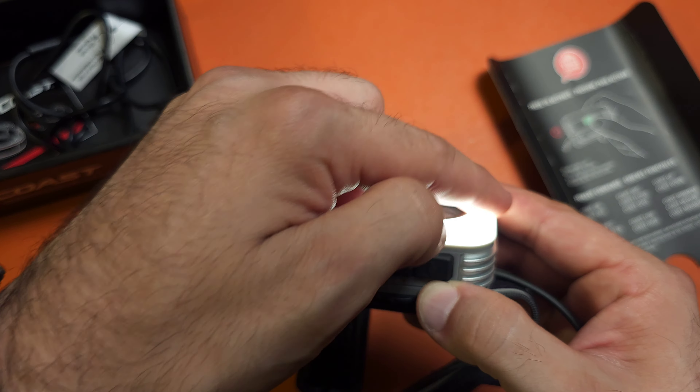Then it gets even better. You see this button on the bottom? Click that little button, and now we get to have a little fun. Coast on. Coast off. Coast low. Coast minimum. Coast green. Coast blue. Coast red. Coast high — it'll brighten right up. Coast arc. Coast maximum — and then it turns on the whole thing. This is the coolest light ever. I mean, this is so cool. I don't know what else to say.